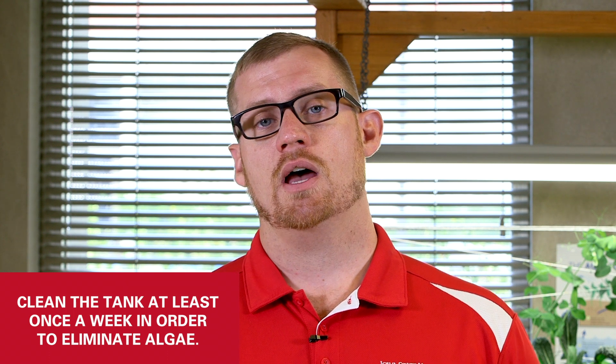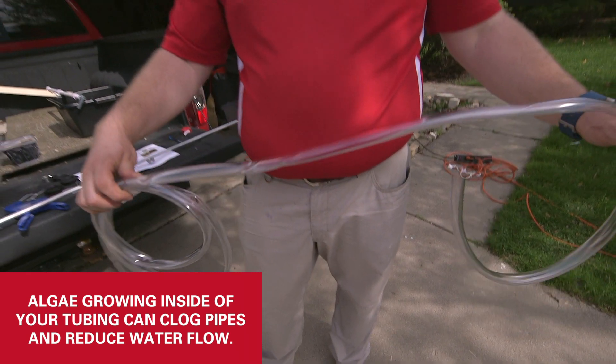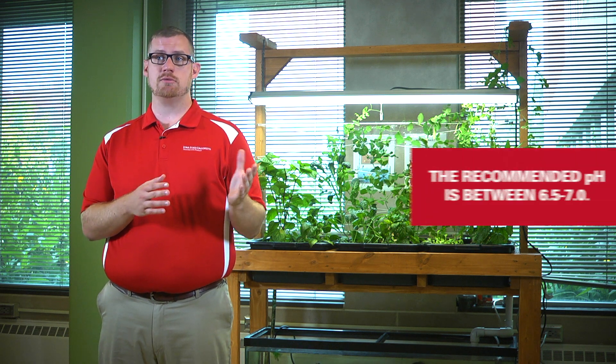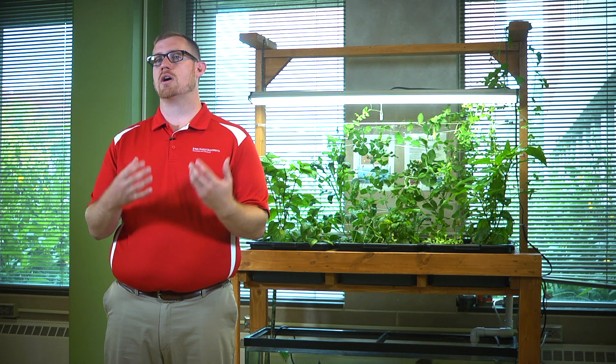If your tank is really dirty you may have algae growing on the sides, so you'll need to do regular cleaning — probably at least once a week — to eliminate that algae. Algae can also rob nutrients away from the plants you're trying to grow. If you're using clear vinyl tubing like we are, algae growing inside can clog your pipes and reduce water flow to your plants. To keep your system balanced in terms of nutrients, make sure your pH is in the correct range — we recommend between 6.5 and 7.0 — which makes most nutrients available to plant roots while also providing a good environment for the fish and nutrient-processing bacteria.